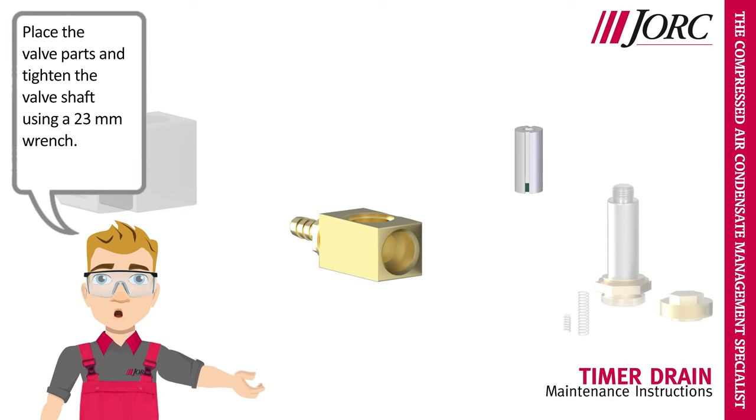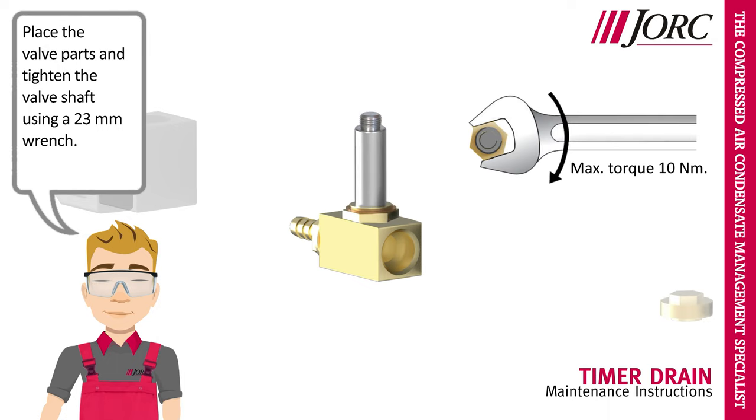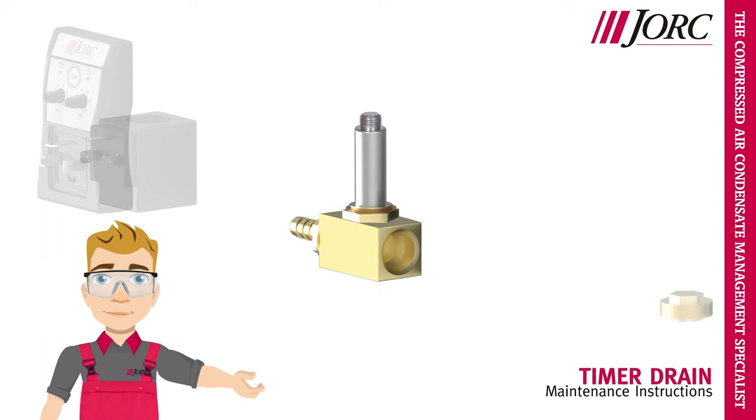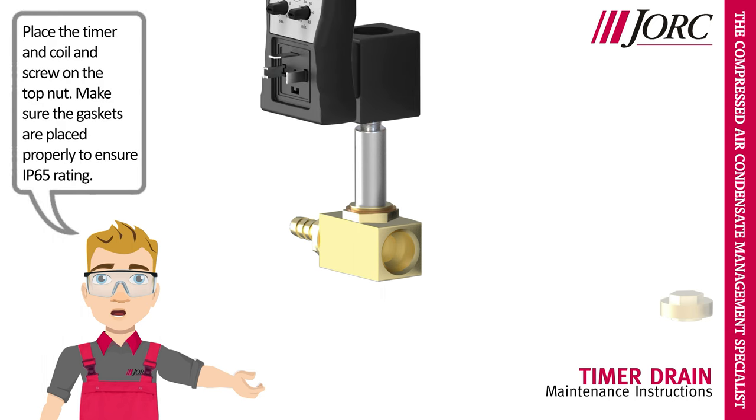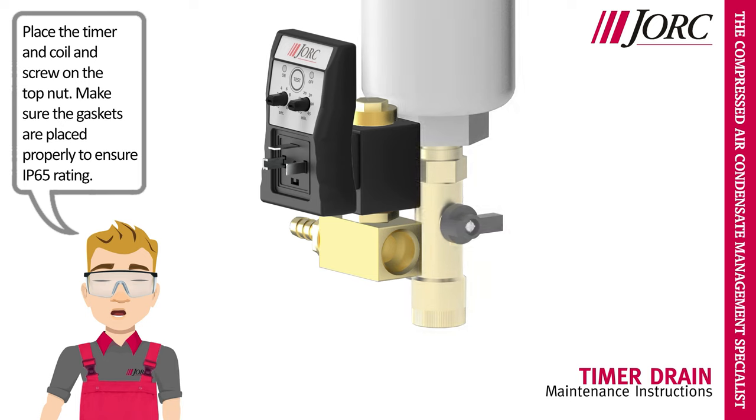Place the valve parts and tighten the valve shaft using a 23 mm wrench. Place the timer and coil and screw on the top nut. Make sure the gaskets are placed properly to ensure IP65 rating.